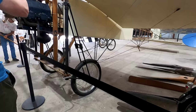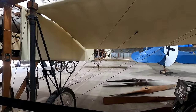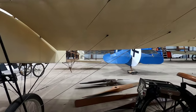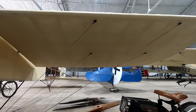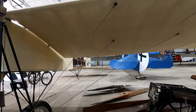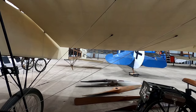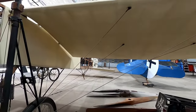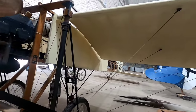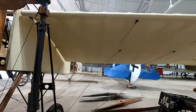This is a replica of the first plane to cross the English Channel. You'll notice there are no ailerons — they would warp the back of the wing by pulling the stick over, which just pulls the back of the wing down. That's how it was done early on, before they realized the little flappy things at the back of the wing — ailerons — made a lot more sense. It's all wire-braced.